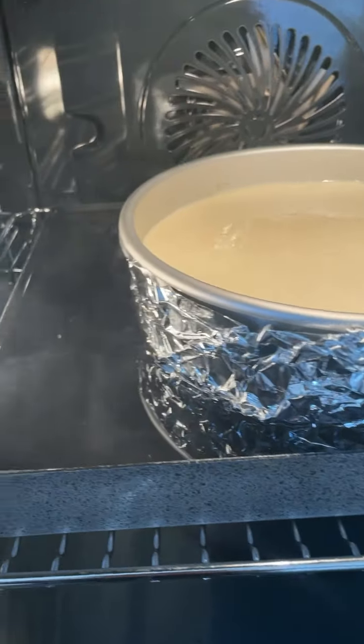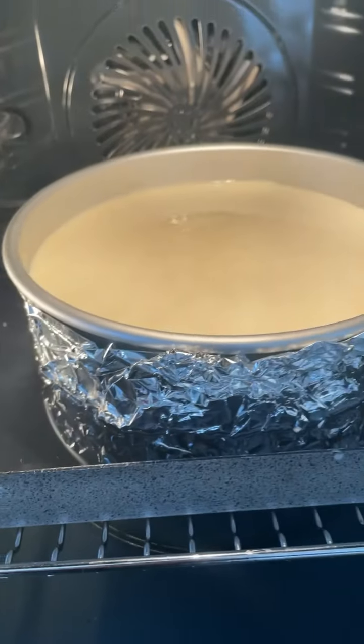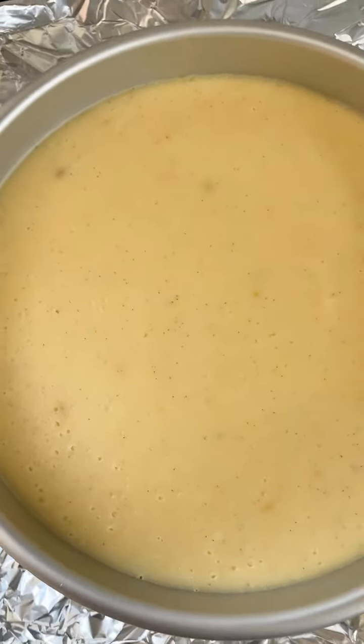I've wrapped the tin in foil and we're going to bake it in a tray of boiling water just until it's jiggly in the centre. Once it's baked, cool to room temperature, then put it in the fridge overnight.